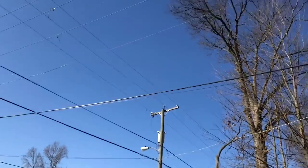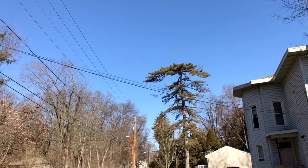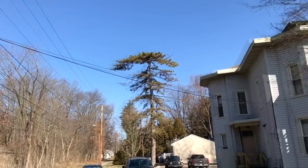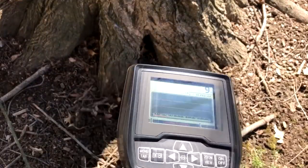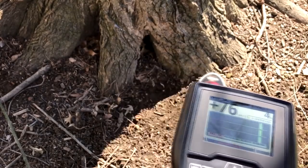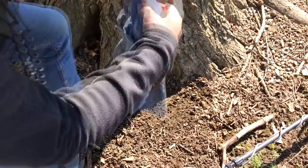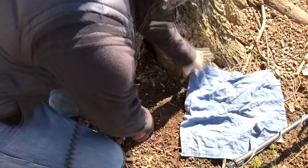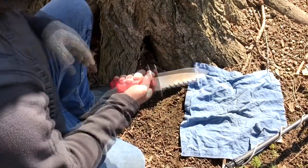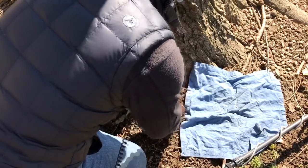Dealing with those power lines is going to be somewhat manageable because I have a smaller coil and my settings are down. But that service line right there is going to be tough. This is my first repeatable target today. Since I'm in somebody's yard, I use a ground cloth — it's always best practice — and I switch from a shovel to a digging spade.